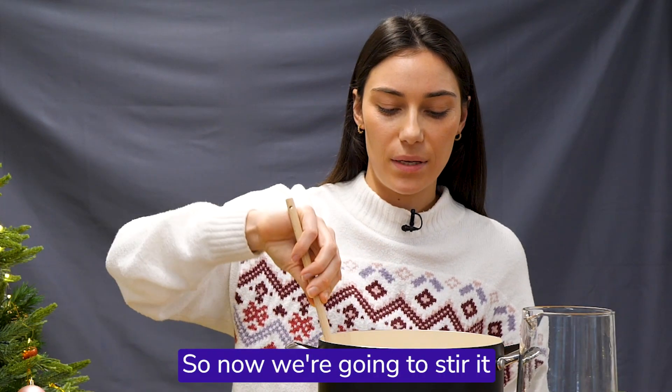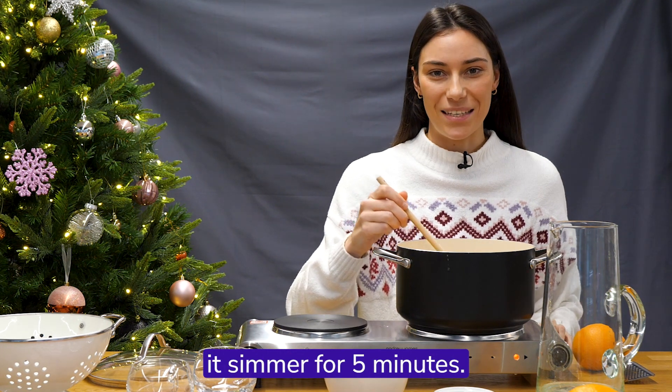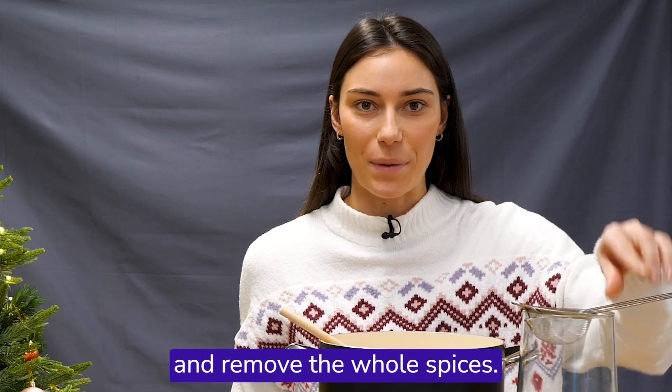So now we're going to stir it and bring to the boil, then let it simmer for five minutes. After that, we're going to pour it through a metal sieve to remove the whole spices.